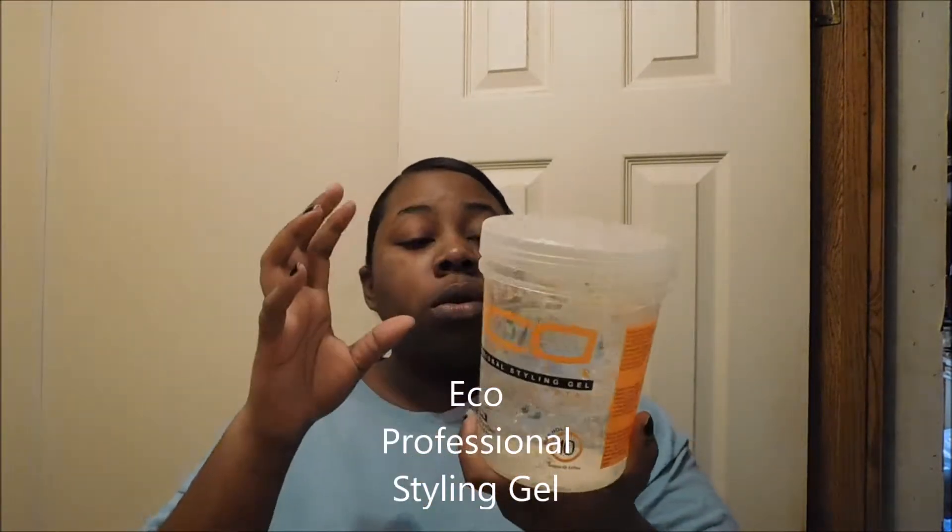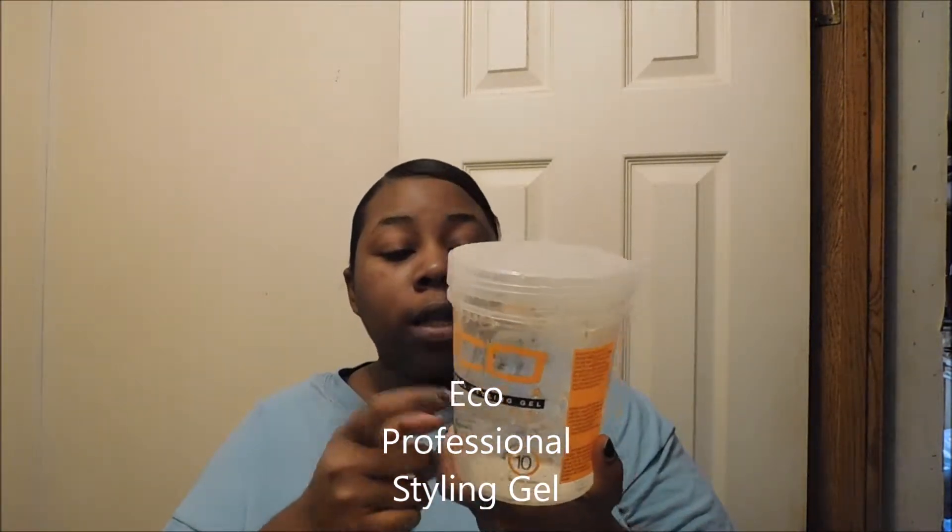So y'all see, we do step one with the mousse and everything. Step two is I'm going to take my EcoStyling Eco Professional Styling Gel in the crystal — it says Max Hold — and I'm going to apply that to your personal hold preference.